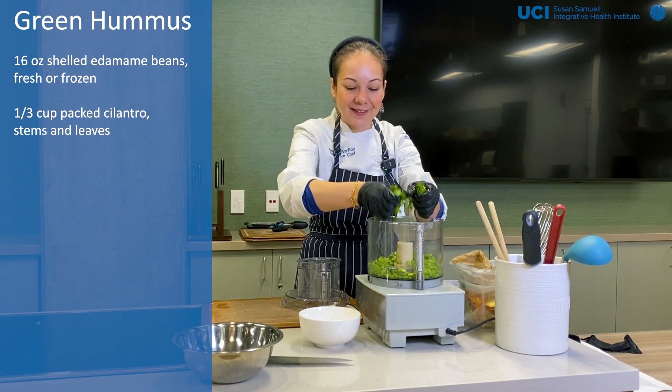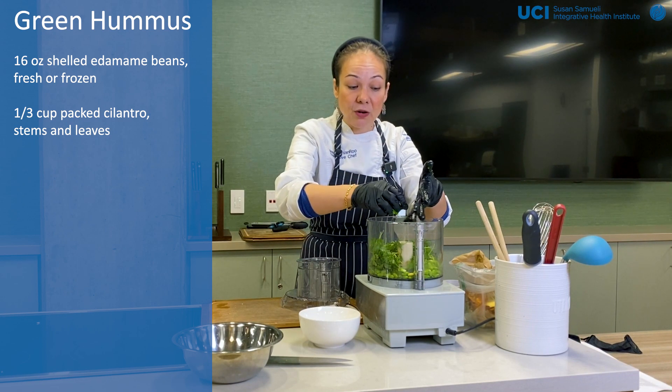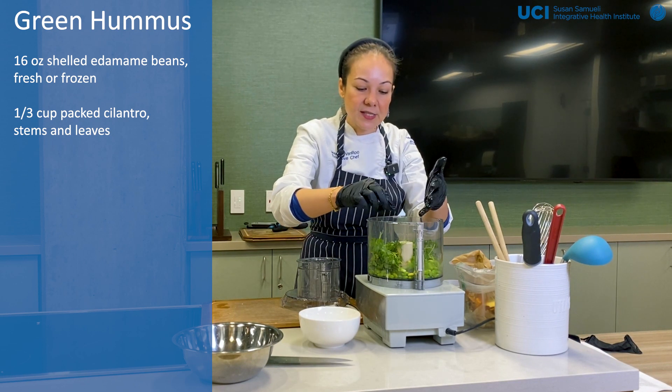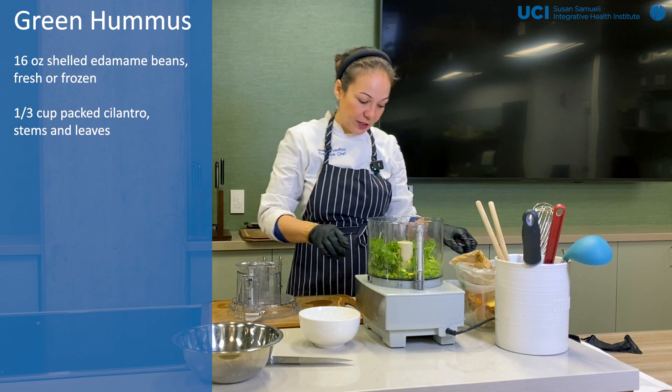Now, what if you have somebody in the family that does not like cilantro? Because there are people who feel like it tastes soapy to them — it's hereditary. You can use parsley instead. It won't have as strong of a flavor, but it'll make it super green too.